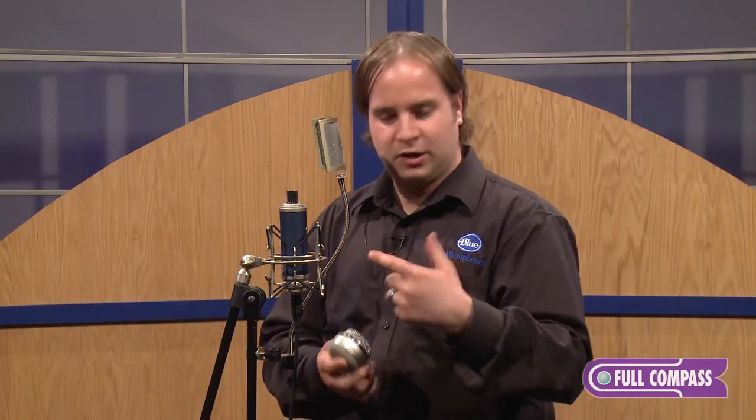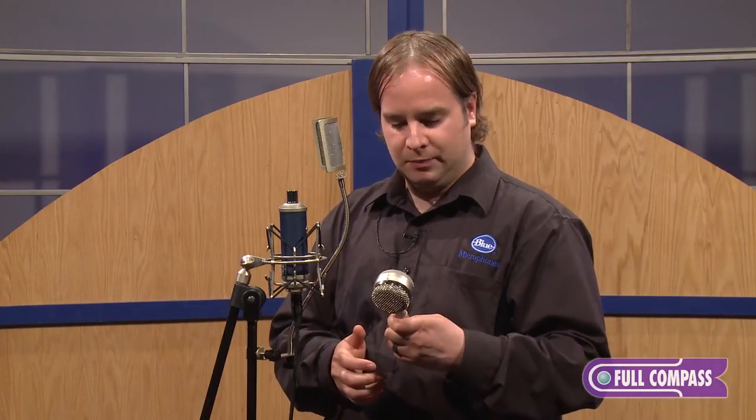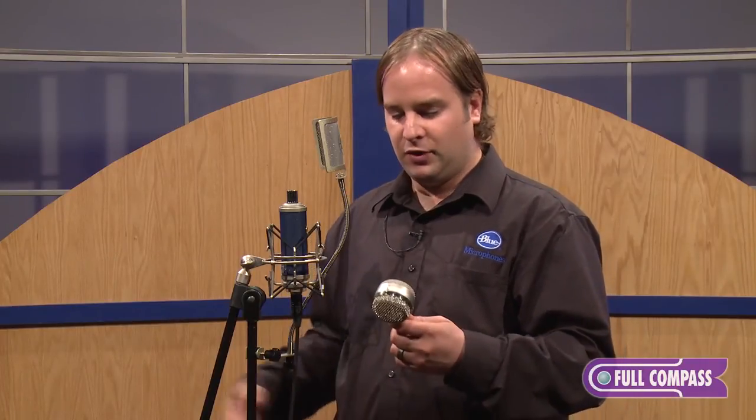The Bottle Rocket Stage 1 comes with our B8 capsule, which is kind of an all-purpose capsule. For an additional fee you can buy any of the capsules that we make. We also make a whole capsule kit that has all nine capsules that we make for the Bottle system. They're very easy to change and each one has its own signature sound.